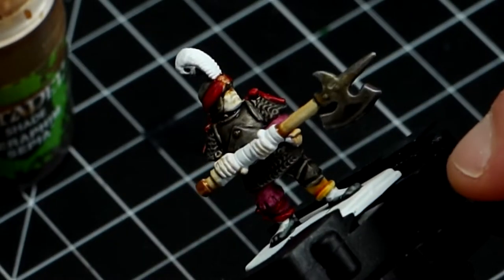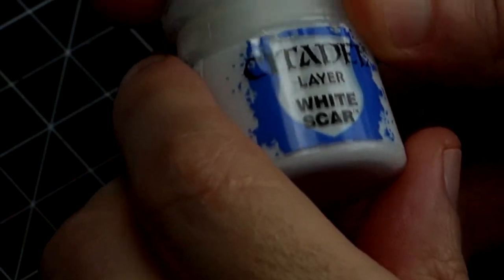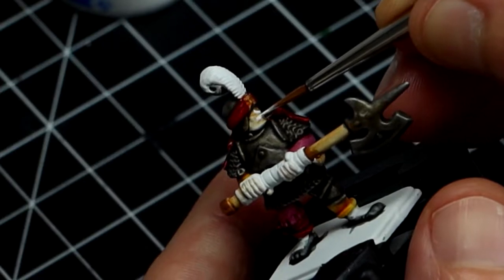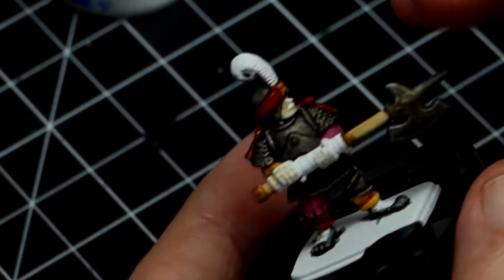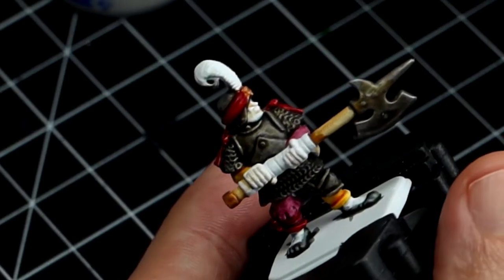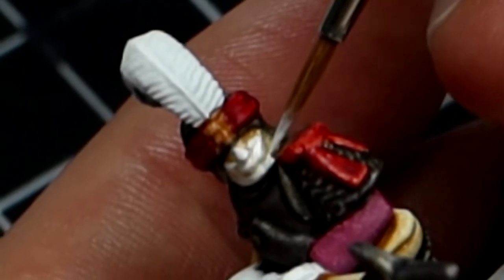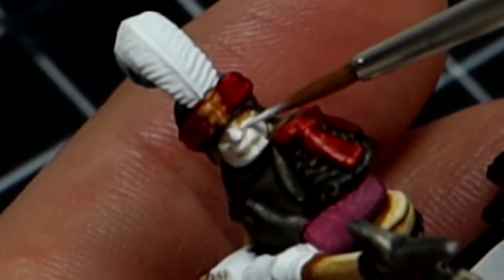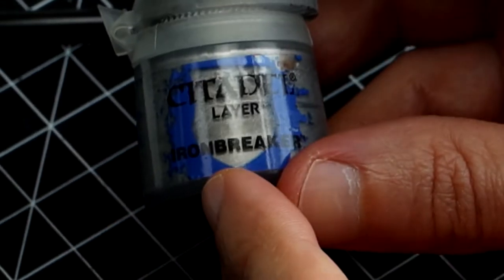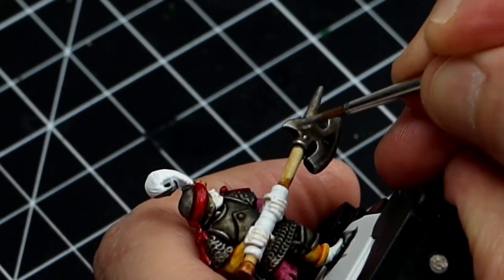I'm also going to paint the skin, the areas where there is shading, and also paint the halberd shaft. I'm going back to White Scar to highlight the flesh areas — the top of the cheeks, the bridge of the nose and the nose itself, the upper lip and the chin. We're going to leave the areas beneath the cheekbones a little darker, and the eyes and lips are going to be left alone. Because this is the first miniature I go back and forth cleaning things. I use Iron Breaker to highlight the armor and make it look a little bit cleaner.